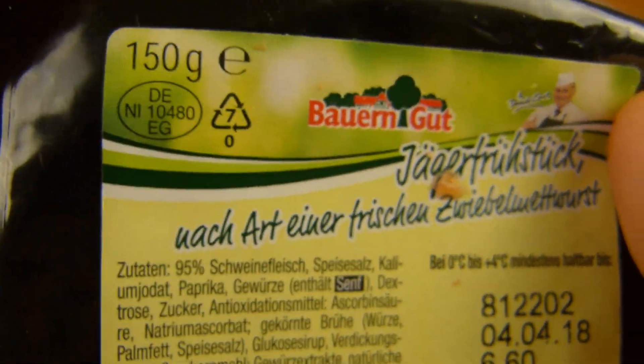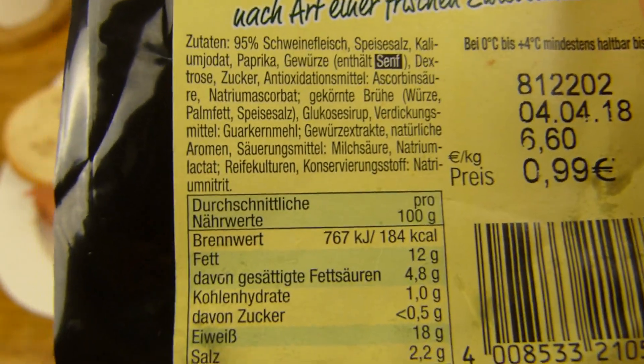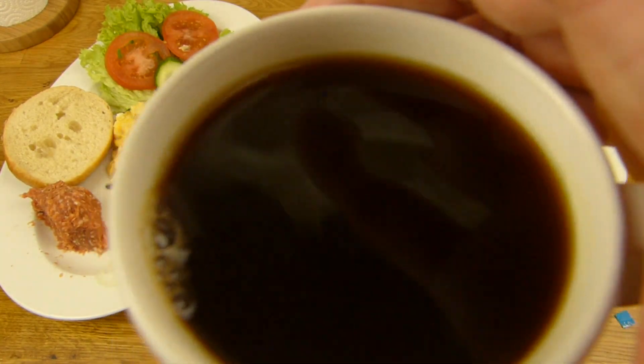It's from NP discount, 150 gram. How high are the calories? Under 200 - yeah, it's not really high. And this is definitely very, very tasty.